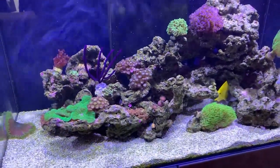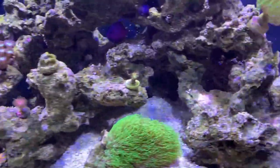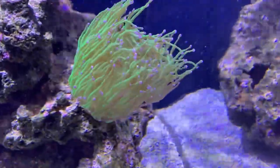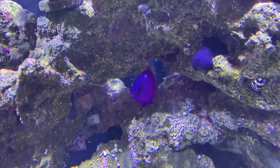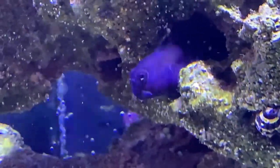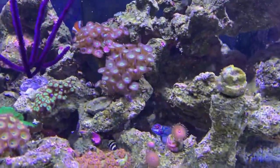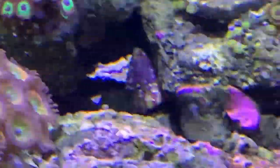Let's have a little quick brief look at the tank under the whites for a change. Everything's looking nice — obviously the colors aren't going to pop because we've gone for a white day today. There's the royal gramma — he's looking fat. And here's the bi-color blenny, a funny little character who just sits on his little perch in his little cave.